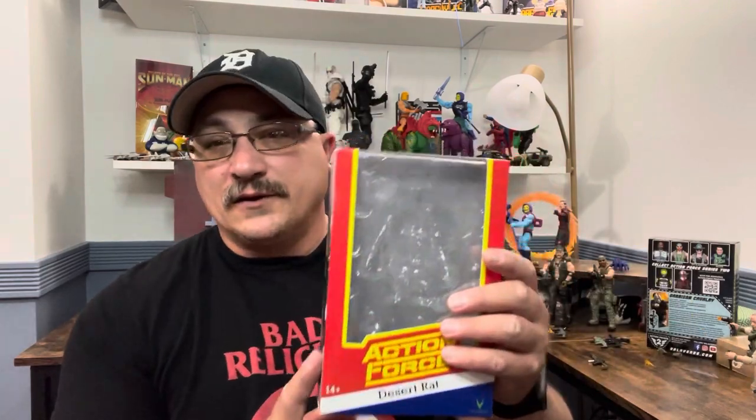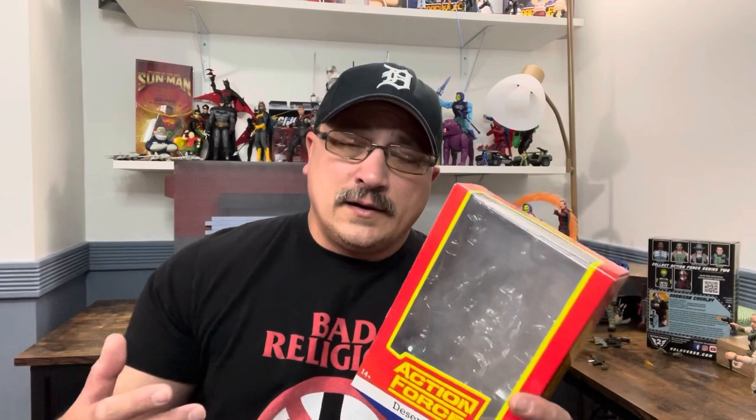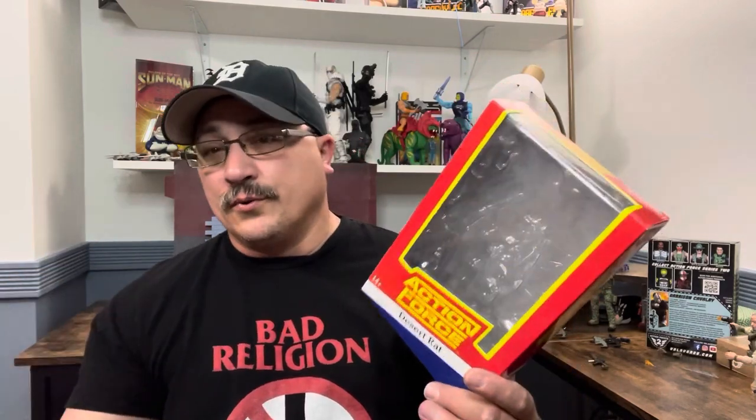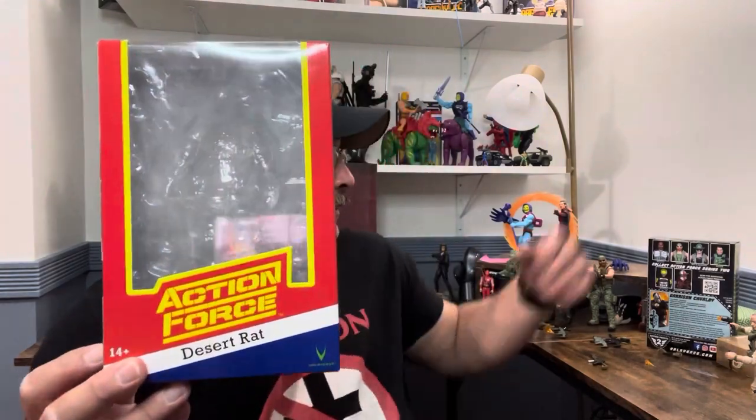With that said, let's get into the Desert Rat figure. This figure is based on an actual YouTuber and special forces guy, Tony Roberts. He's on YouTube with Bobby Vallott, who owns Action Force. Due to their friendship and the fact that Tony was actually special forces, Bobby decided to put him in the line. This makes the third real live person in their series.